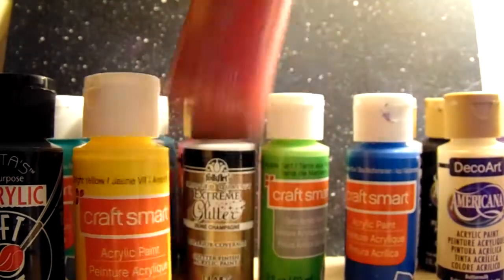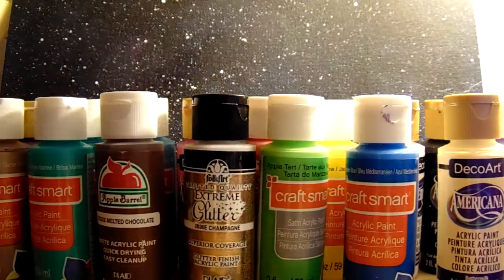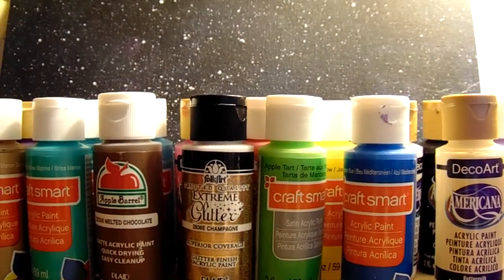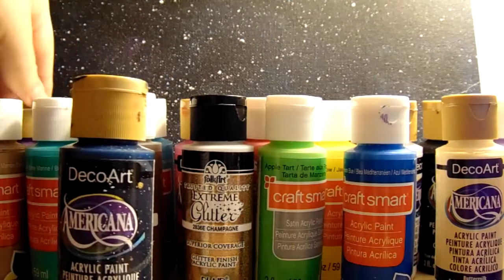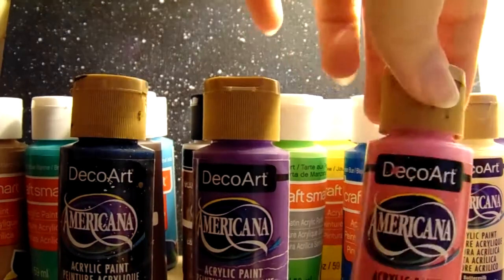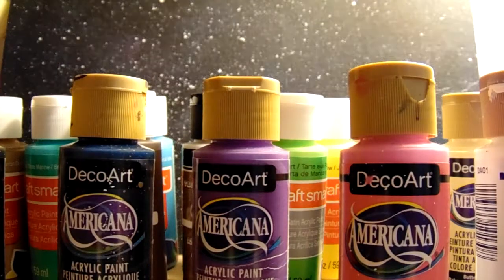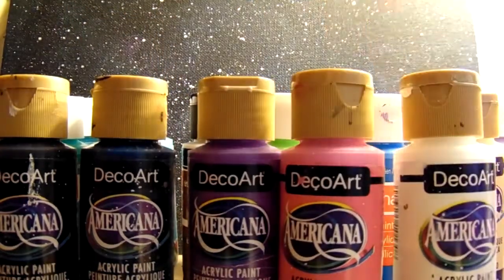For example, I originally wanted to paint galaxies like the one I'm using as my backdrop today — sorry it's so glary, the light is really bright. Because I wanted to paint galaxies, the first colors I got were dark blue, purple, pink, white, and black. So if you have a specific thing in mind, get colors for that.